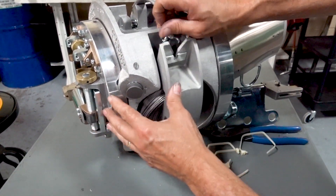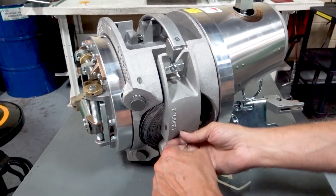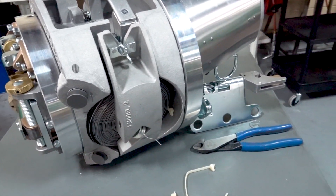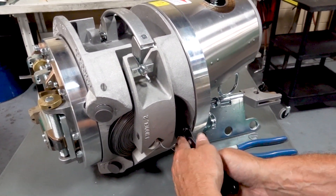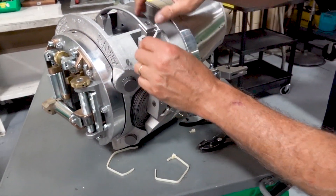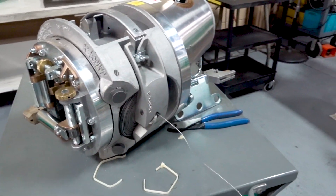I'm going to spin this around a little bit. Now you're going to cut your last buckle — I need a pair of pliers. Grab the buckle, pull it out, and pull the wire out.